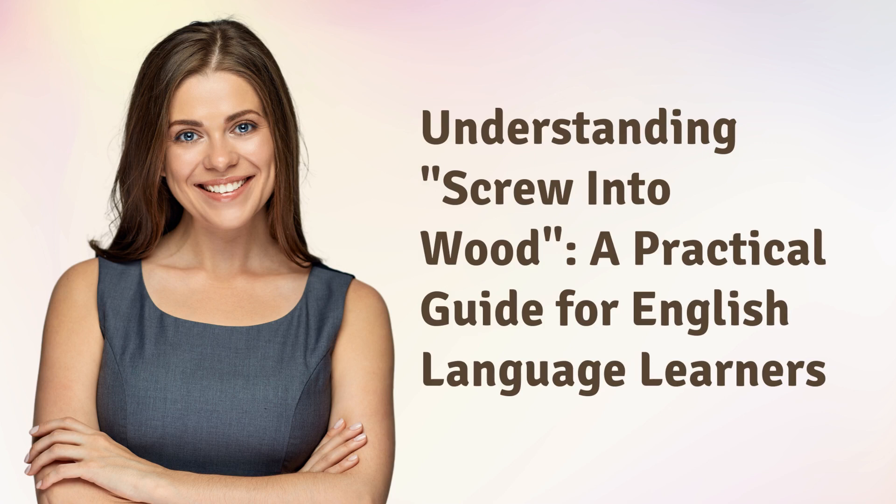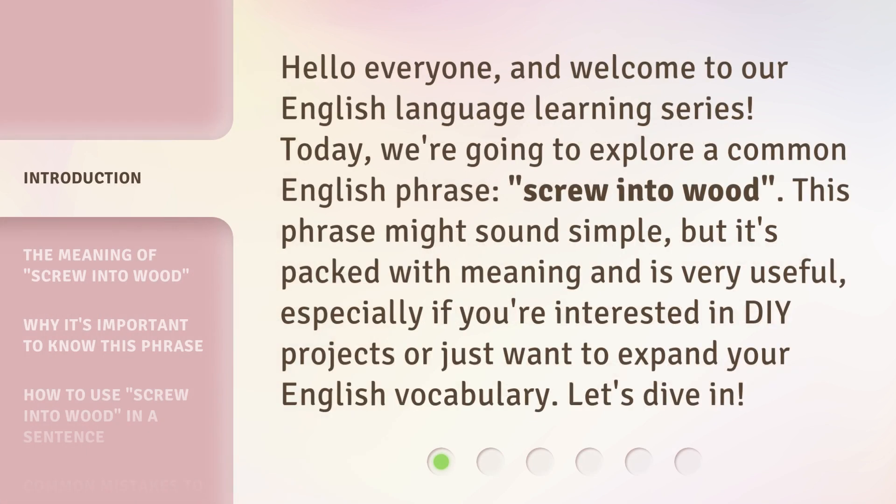Understanding Screw Into Wood: a practical guide for English language learners. Hello everyone, and welcome to our English language learning series. Today, we're going to explore a common English phrase, Screw Into Wood. This phrase might sound simple, but it's packed with meaning and is very useful, especially if you're interested in DIY projects or just want to expand your English vocabulary. Let's dive in.